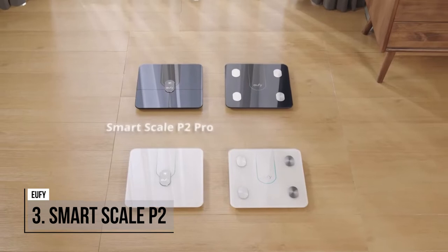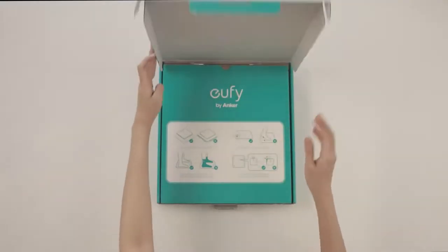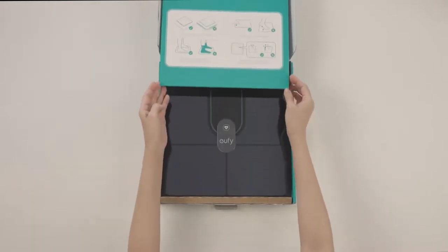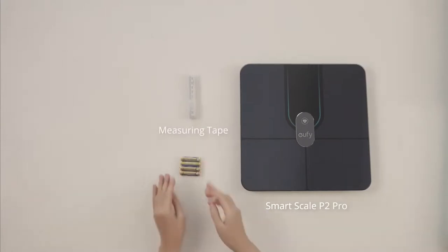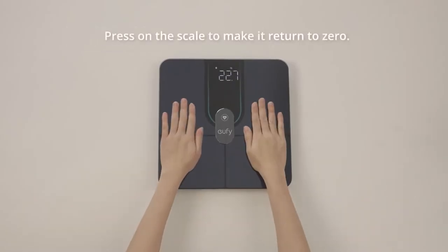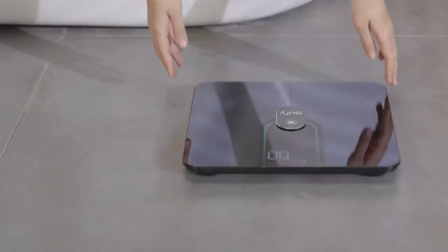Yuffie Smart Scale P2 is a digital bathroom scale with Wi-Fi and Bluetooth. It offers 15 measurements with full-body composition analysis with high accuracy, including heart rate detection and a 3D virtual body model. You can have in-depth data analysis and watch your body's progress throughout your fitness journey with daily data analyses and a virtual uBody 3D model.